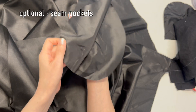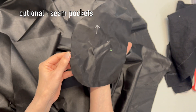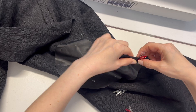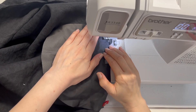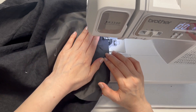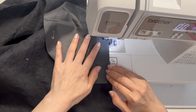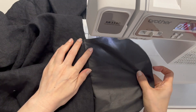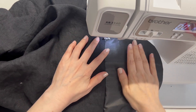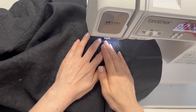Cut 4 pocket bags in mirror image shapes based on your hand size. Sew the pocket bags about 3 inches below the waistline on both sides, right sides together. After stitching, fold the pocket bag outward and understitch it to keep it from popping out later. Repeat for the other side panels and pocket bags.